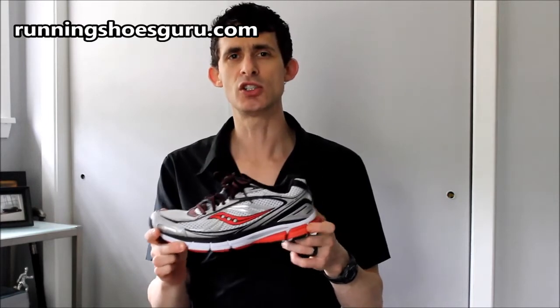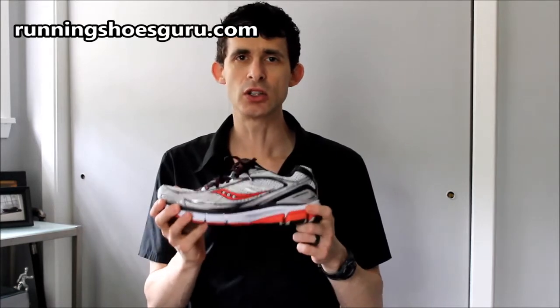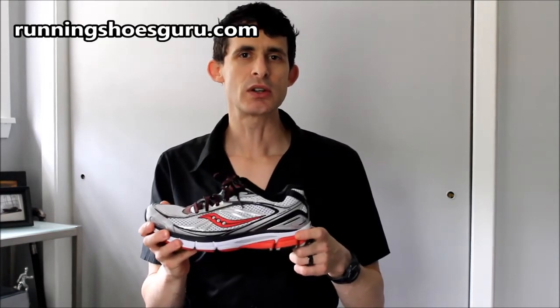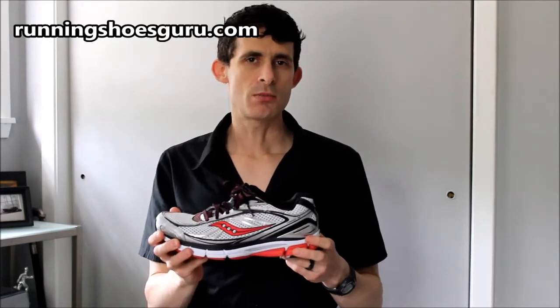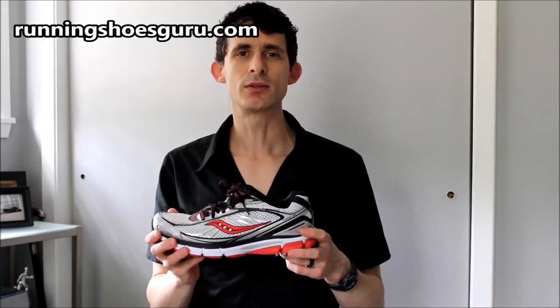Altogether, this shoe is a very good shoe and one that most moderate to severe overpronators should give a look at when they visit their retail location. The Saucony Omni 12 retails for $120 and is available now. Thanks for watching.